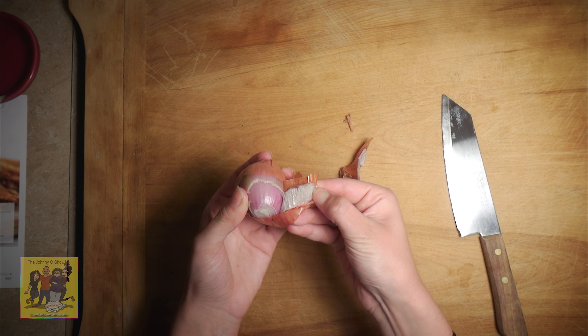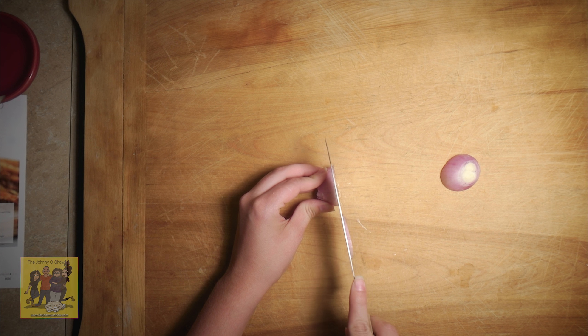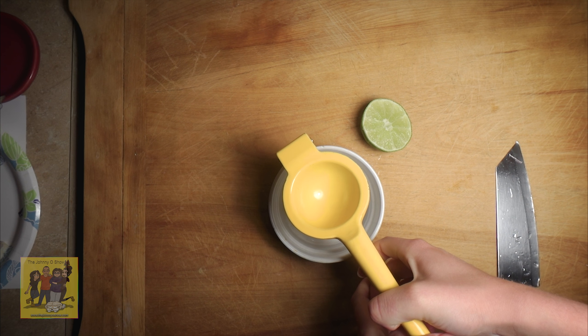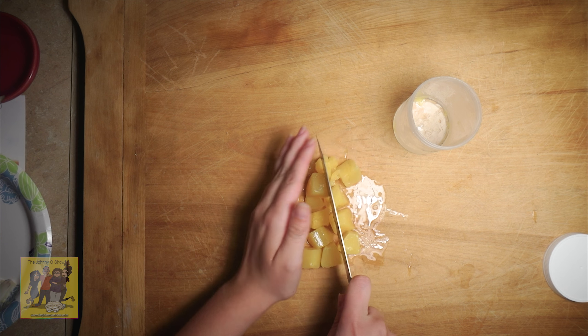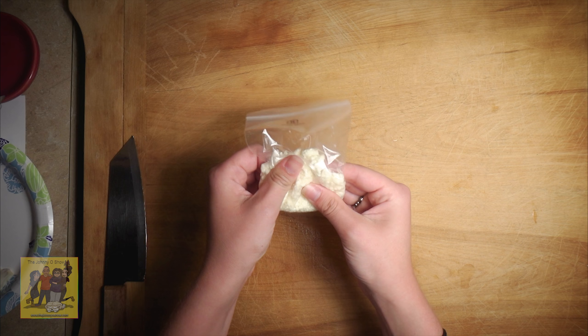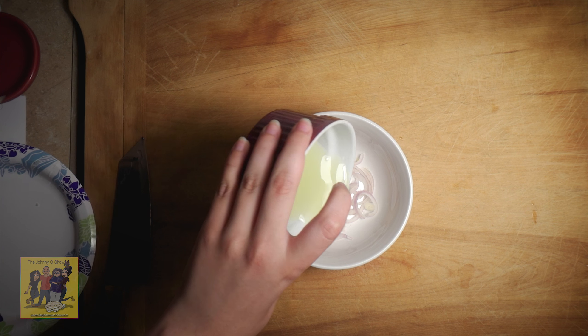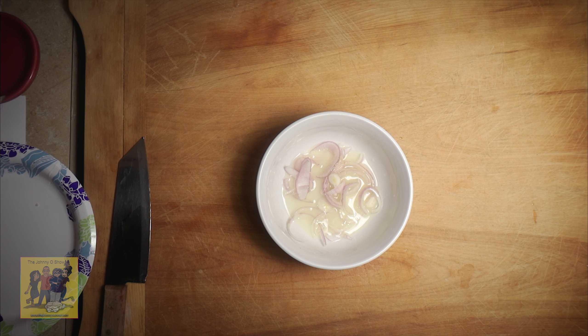Step one: peel and halve the shallot. Slice one half into thin strips, cut the other half into small dice. Halve your lime and then juice it. Coarsely chop your pineapple. Crumble your queso fresco. Combine shallot strips, a pinch of salt, and your lime juice in a mixing bowl. Marinate at least ten minutes.